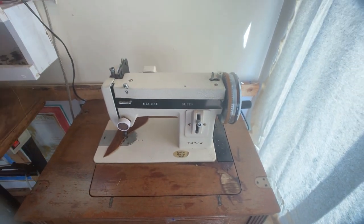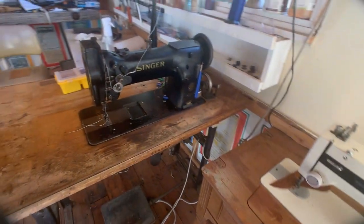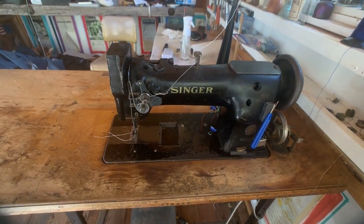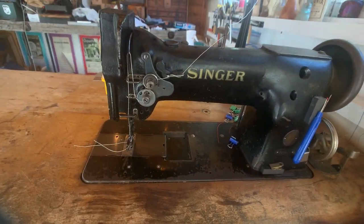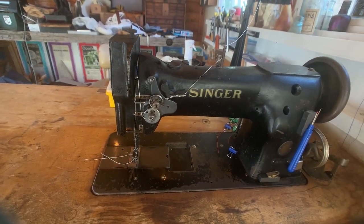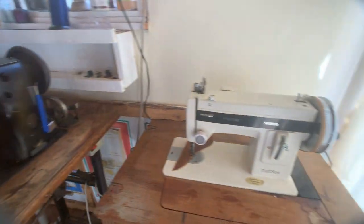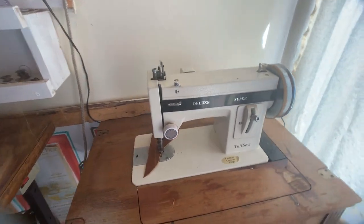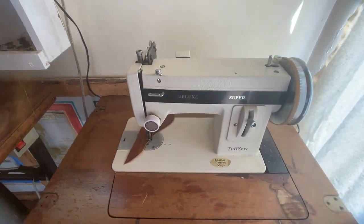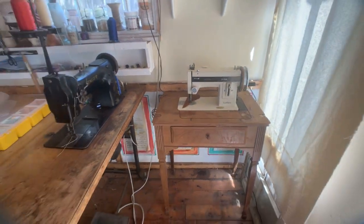The Tuftso is a smaller machine than an industrial sewing machine. Here's a comparison to a 111W Singer, which is a full industrial walking foot sewing machine. It has a larger harp and the tension assembly up top is a bit different. But this machine also takes 138 thread, and so does the Tuftso. Big advantage: you've got a class 15 machine that takes 138 thread, is smaller and compact, and can go into a smaller shop — maybe space is an issue for you.